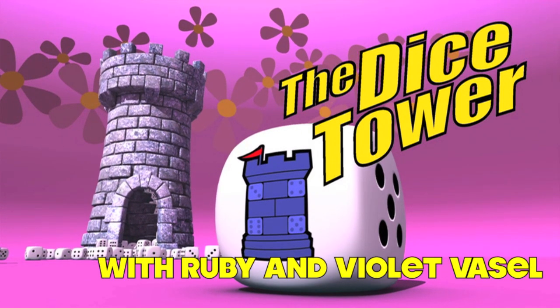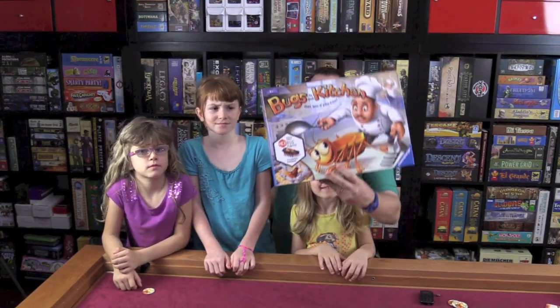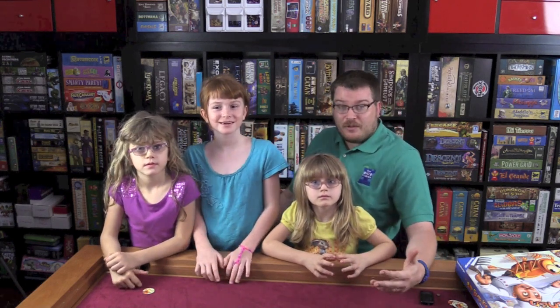It's time for another Dice Tower Review with Tom Vassell. Today we're going to be talking about a game that I got at Target called Bugs in the Kitchen. I saw some video reviews of it — Dan King did one for the Dice Tower — so I thought that looks like a really fun game. Let's show you how to play it, and then we'll tell you if it was fun or not.